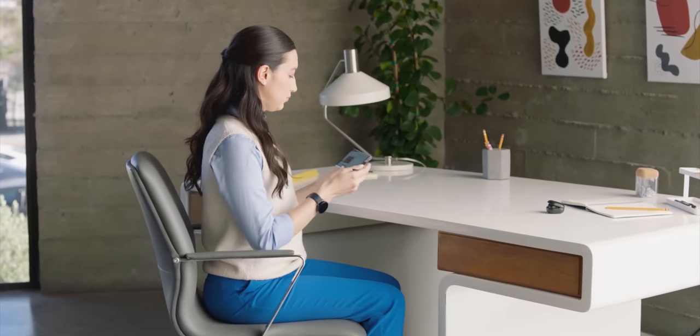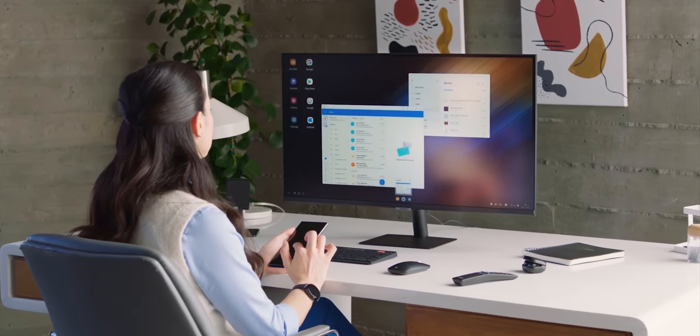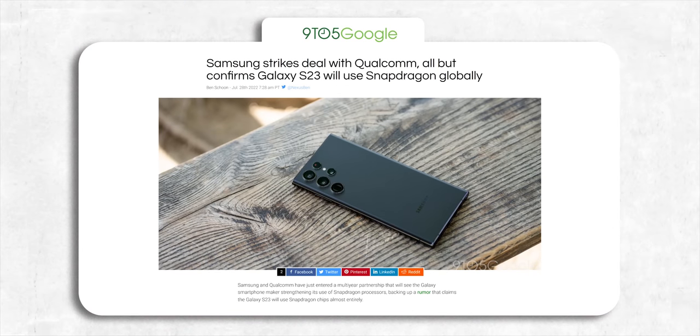For a phone that's still 5 months away, we know quite a lot about the Galaxy S23 Ultra. We know that the phone will use Snapdragon 8 Gen 2 as the only chip worldwide, ditching the Exynos chip because it couldn't compete with Qualcomm's latest.